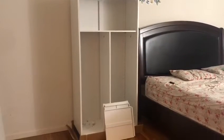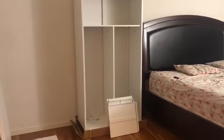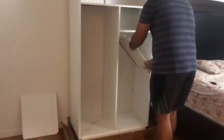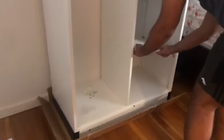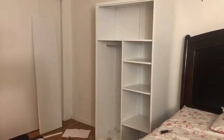We can choose either side of this cabinet to install the shelves. I choose the right hand side of this cabinet, so now we are assembling the three shelves at the right side of this cabinet.